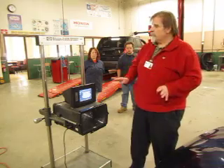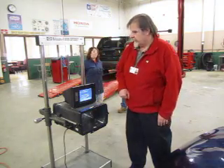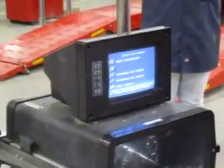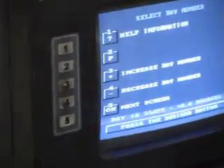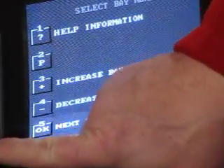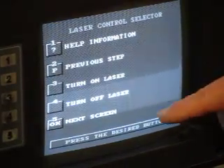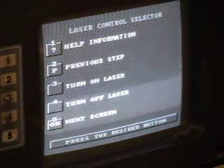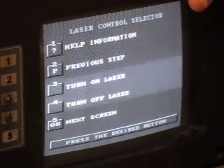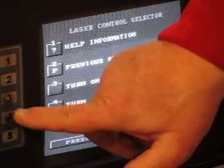Now it says I'm ready and asks if you want to turn on the laser, turn off the laser, or move on to the next screen. I'm now ready to position my aimer at my passenger side headlamp. I always start with the passenger side of the car, and then move over to the driver's side. So I'm going to turn on my laser again — that'll be number three.